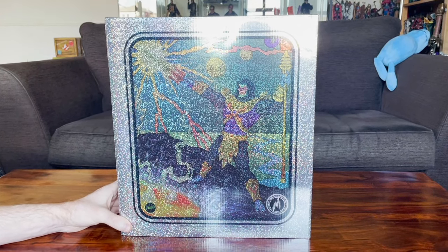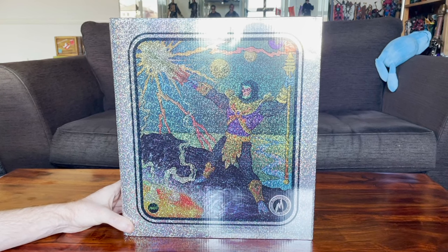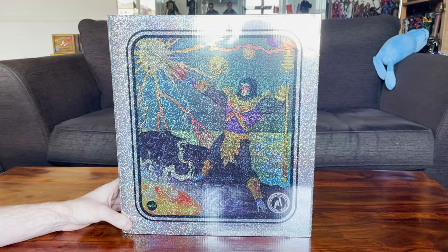Hello and welcome to another Hot Toy Cast coffee table video review. My name is Eamon O'Donoghue, and this is the 1/6 scale Disco Skeletor from Mondo.